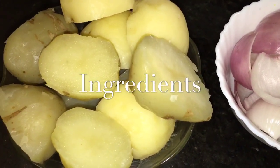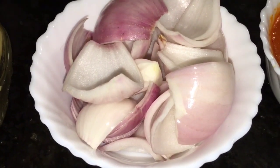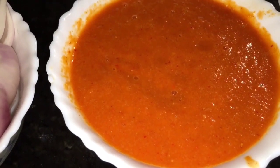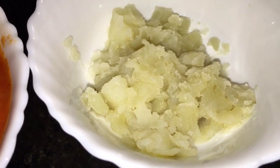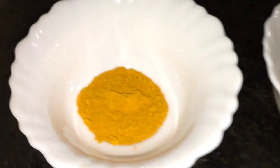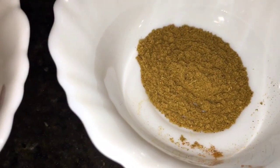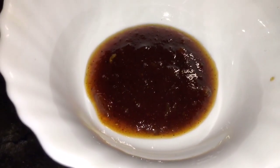For that we need boiled potatoes, onion, tomato puree — one cup, mashed boiled potato, ginger garlic paste, honey powder, turmeric powder, Kashmiri red chili powder, kitchen king masala, and imliki paste — that means tamarind paste.